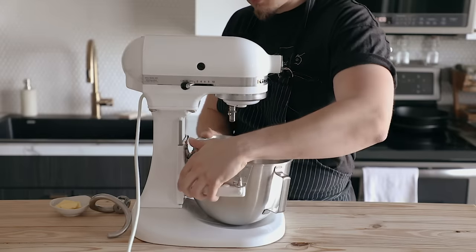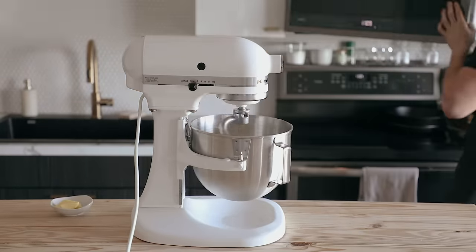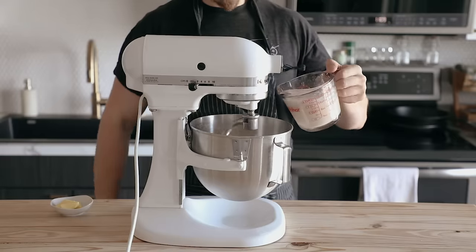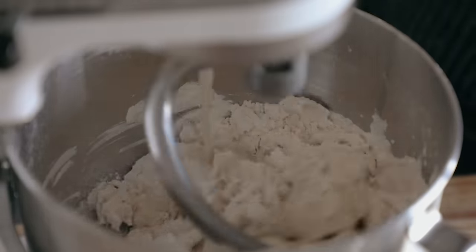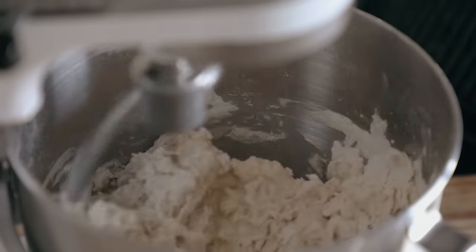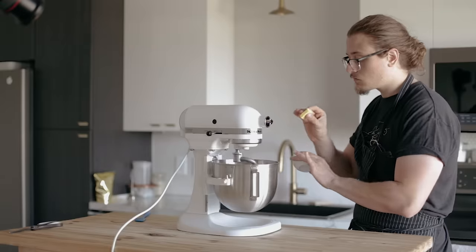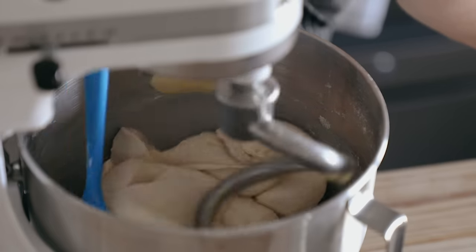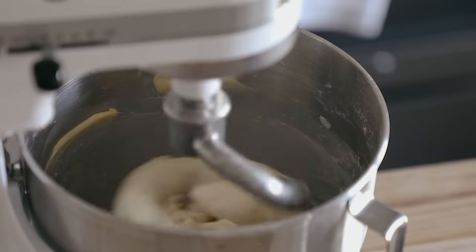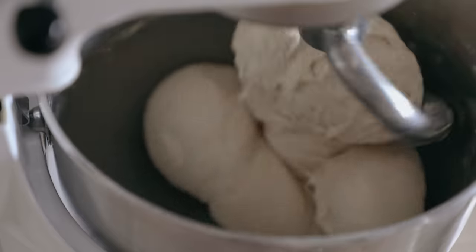Give it a good whisk until everything is completely incorporated. With that flour mixture in the bowl of a stand mixer fitted with the dough hook, begin mixing on low speed and pour in your yeast and water mix which has sat for about 10 minutes. The yeast mixture should be a little bubbly. Mix on medium-low speed, scraping the sides as needed. Once the dough forms, mix for 5 minutes, then add 1.5 tablespoons or 21 grams of softened unsalted butter. The dough will probably break up a little — just stop and restart the mixer if needed. Mix for 2 to 3 more minutes until fully mixed and the dough is smooth and elastic.